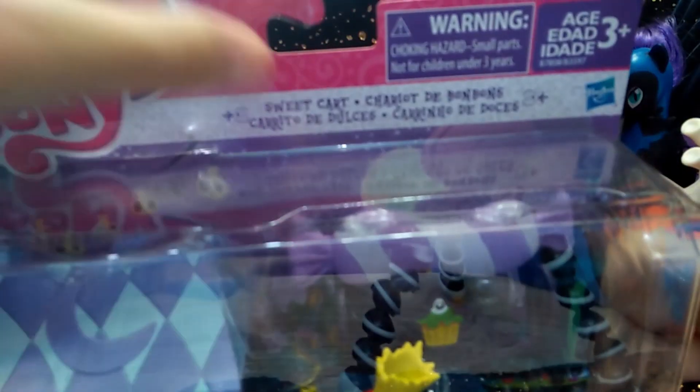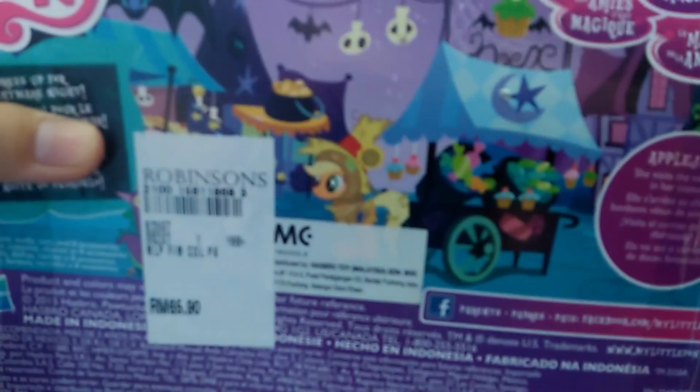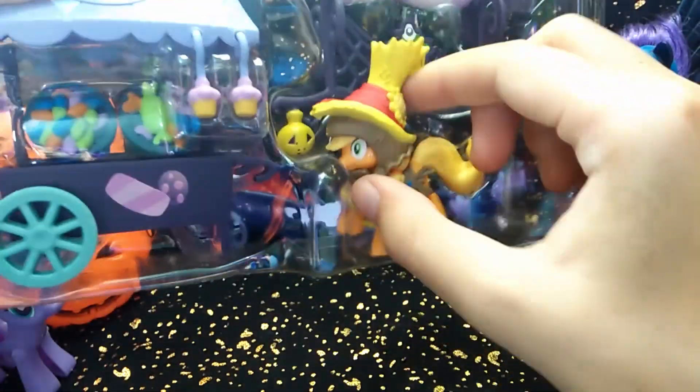So this is the Sweet Cart. It has Applejack and her little sweet cart that she had during Nightmare Night. Here she is on the back as well in her scarecrow costume. Let's open it up. This set has a lot more pieces than the last set, so let's be careful not to lose any.